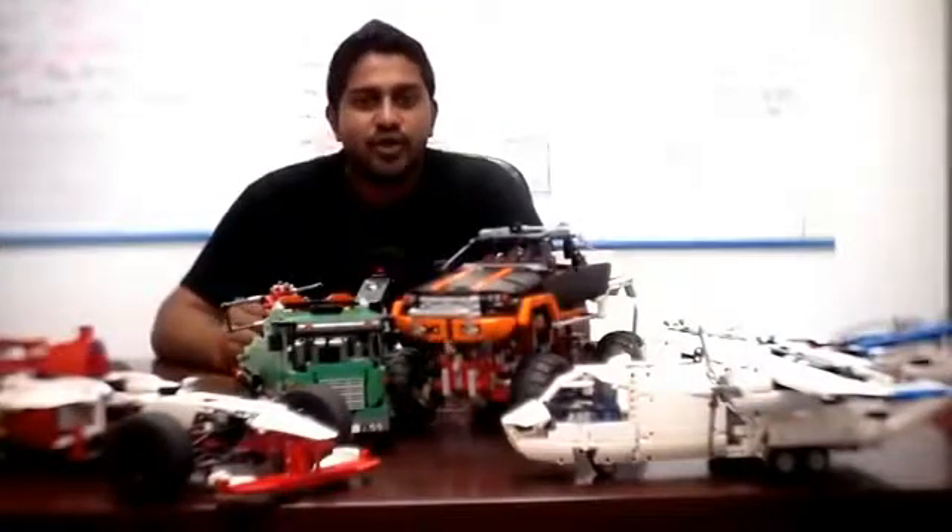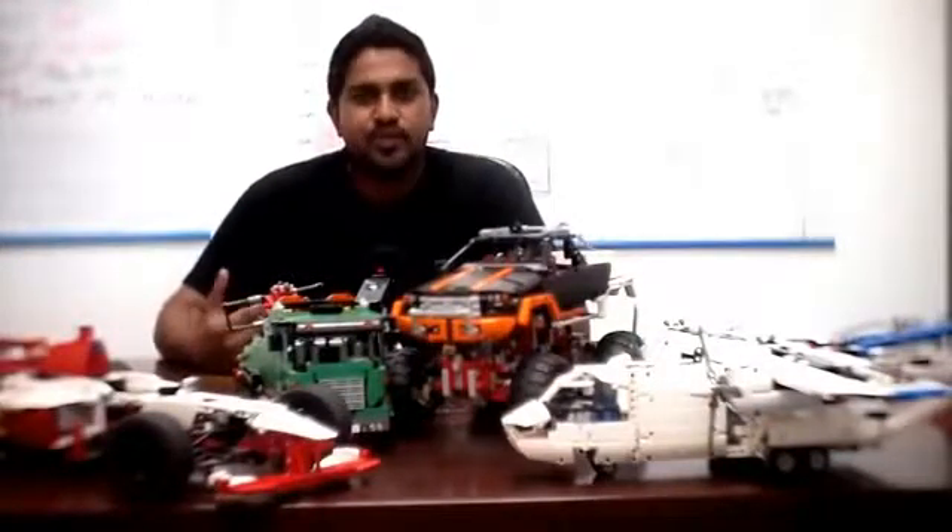Experience in this field will provide opportunity to work with education centers like Creative Mind Robotics. Students can grow their communication skills with kids and their parents while earning pocket money.